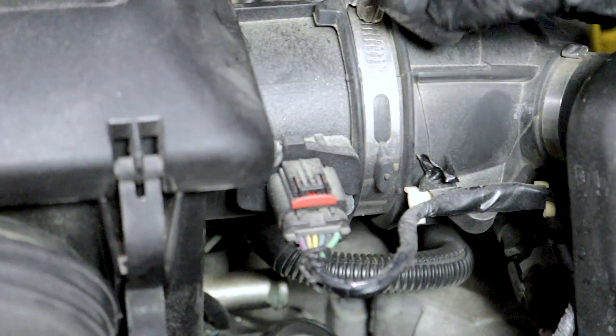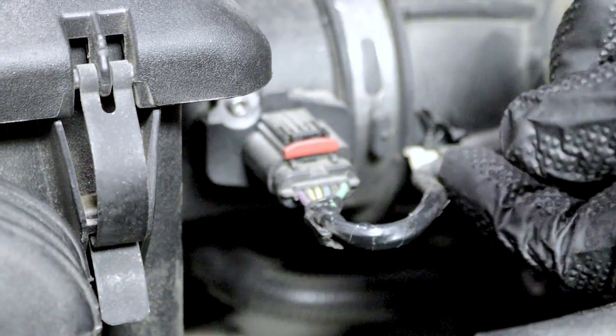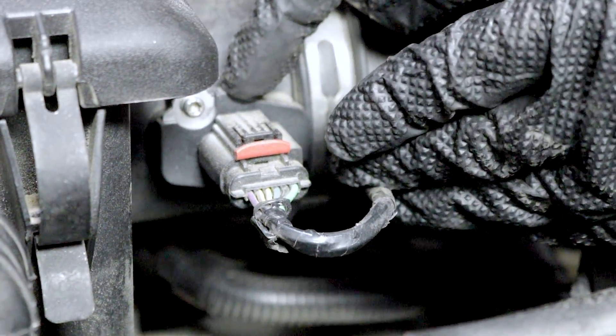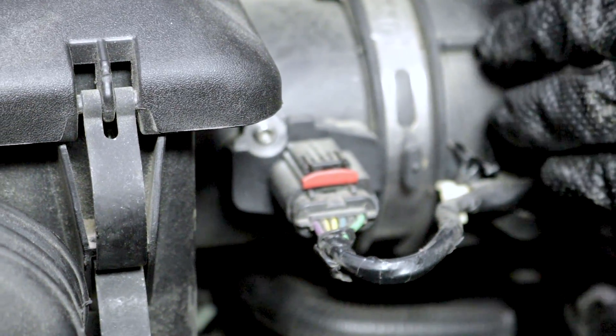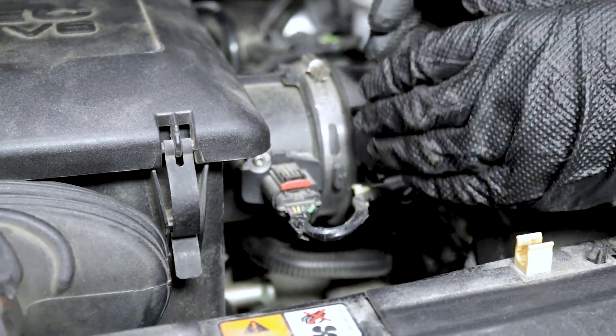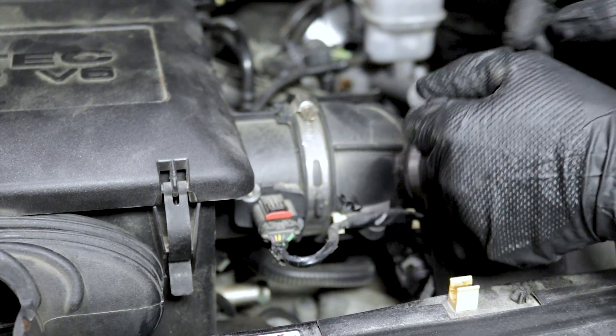Under the hood, this is the sensor that code is related to — this is the mass airflow sensor, or MAF. This is the sensor that reads the airflow going into the engine so that you can get your air-fuel ratio dialed in correctly. Something's going on with this, so let's check it out.